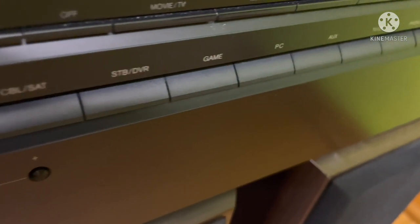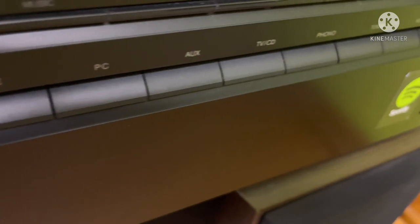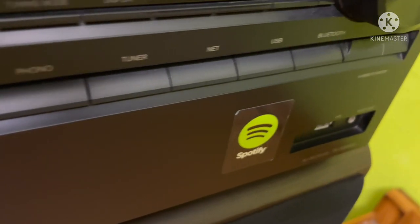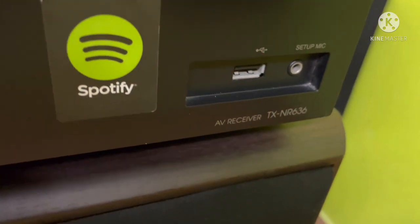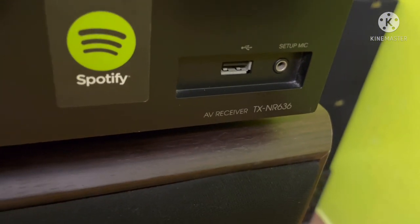Actually, the wattage is 95 watts per channel at 8 ohms. At 6 ohms it's 110 watts. But many people say 165 watts per channel. If you have a receiver, you can drive one channel, so you don't know exactly what the full output is.